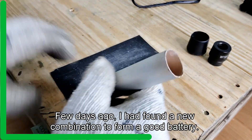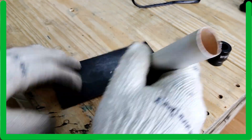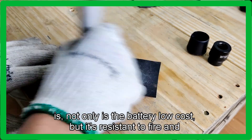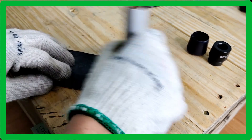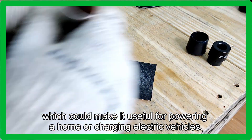A few days ago, I found a new combination to form a good battery while surfing on the web. The paper pointed out that the new combination not only makes the battery low cost, but it's resistant to fire and failures and can be charged very fast, which could make it useful for powering a home or charging electric vehicles.